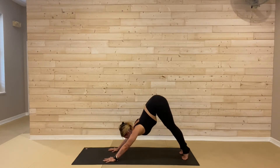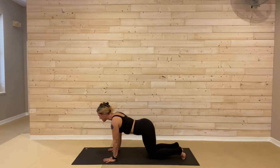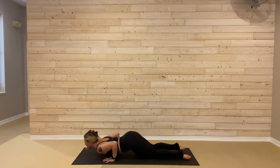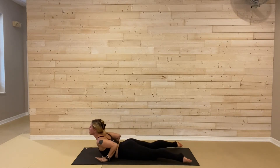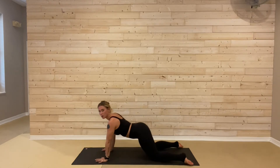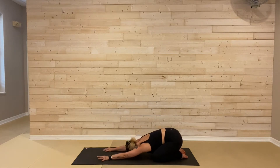We'll ripple forward to high plank pose, breath in. This time: knees, chest, and chin to breathe out. Cobra pose, inhale, slither forward. You can stay low or lift up really, really high. And then child's pose, hips all the way to your heels. Let's take one round of breath, inhale, exhale.